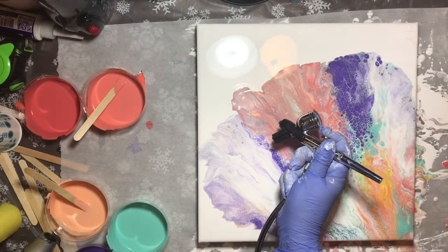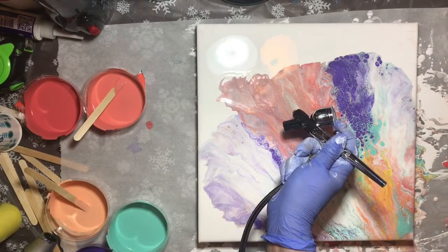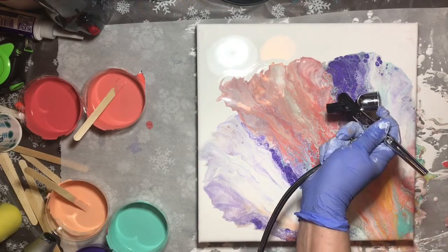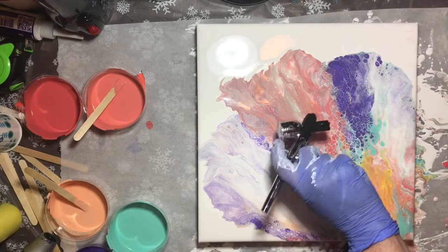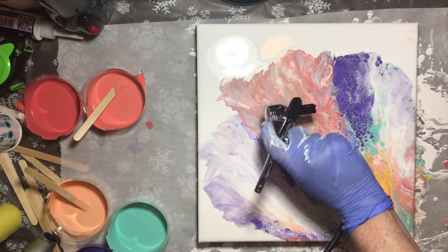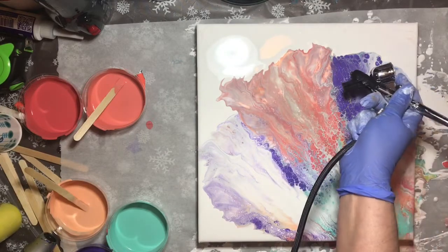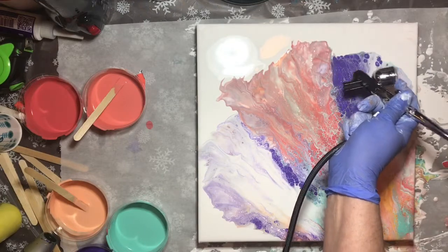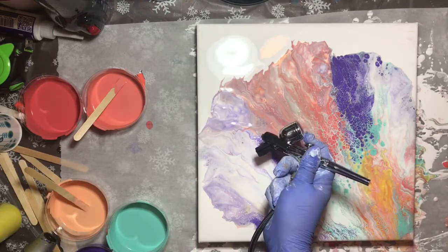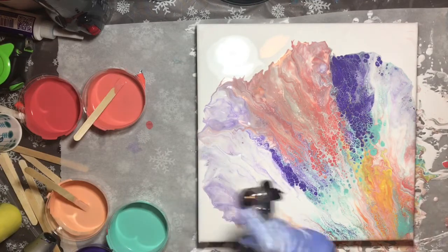But I am getting some lacing, especially with the green. I wanted to blow out the edges a little bit to give it a more lacy look around the edges, so I'm using my airbrush. I also wanted to try to pull some more colors up from under where there's a lot of white.